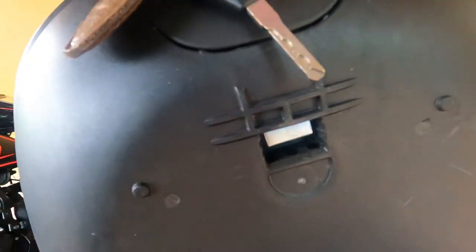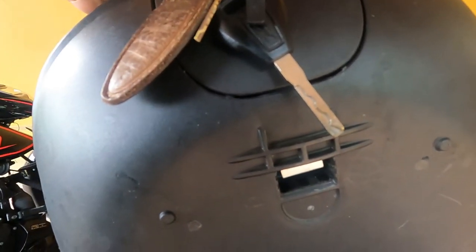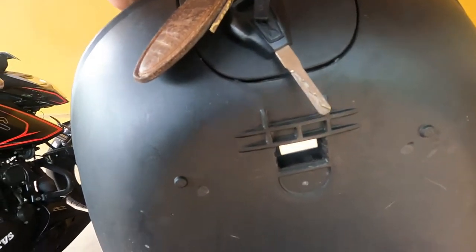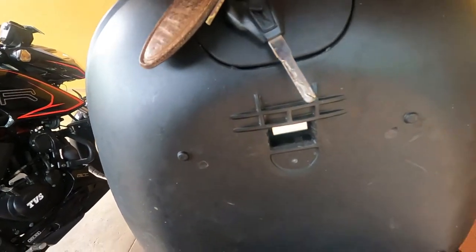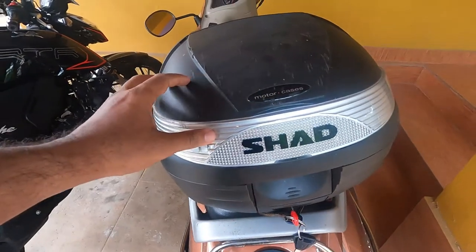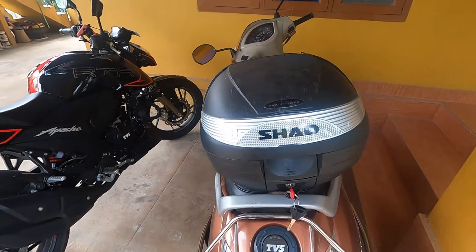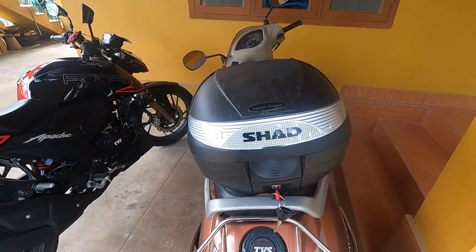I'll show you where it stands. The design is a bit flawed and that's why it was not working well. Now another issue has occurred, and this time I'm just removing this case because it's given me only headache.